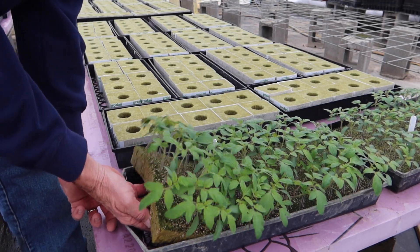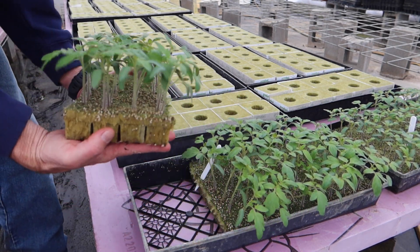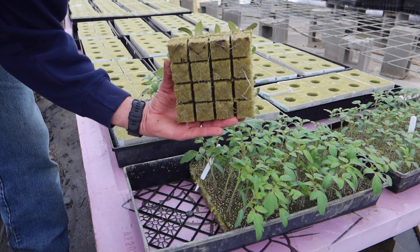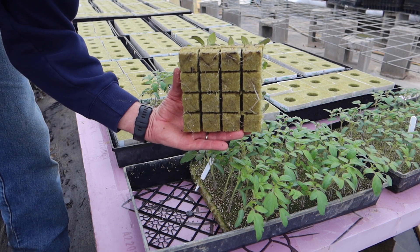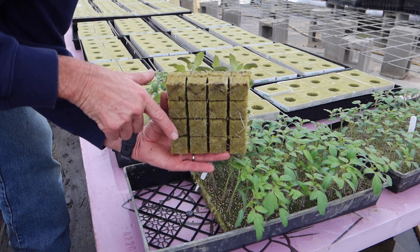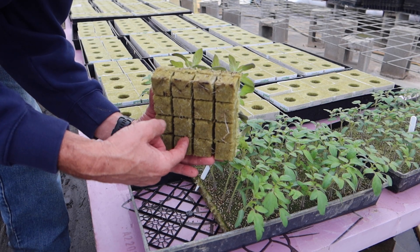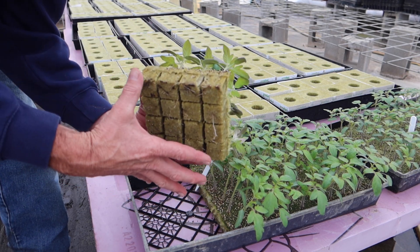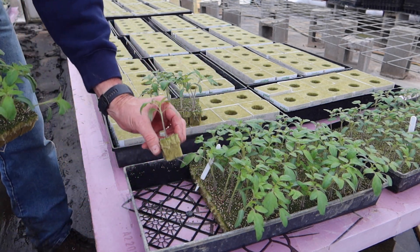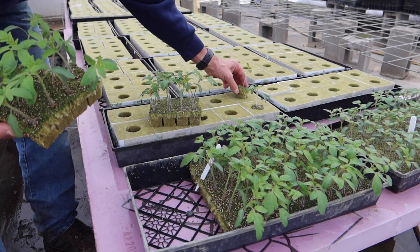We're ready to do some transplanting. I'm going to grab this slab and just break it in thirds, maybe sixths. Now you can see how nicely those roots have penetrated the rock wool, and for the most part they air pruned. What that means is when they come through the bottom of the rock wool, they'll stop because I had them up on a rack, and they'll fill in the cube rather than grow out of the cube and make a big mat on the bottom. So these are ready to go. What we do is we just break off an individual cube, stick it right down the hole. It doesn't get any easier than that — I mean, a three-year-old kid could help do this.